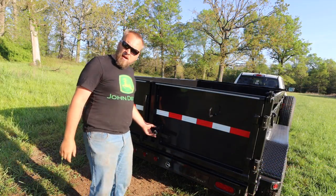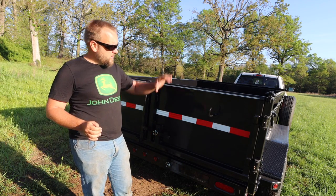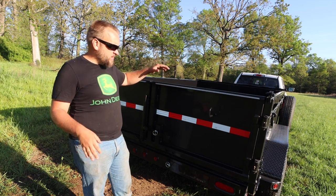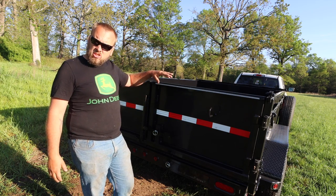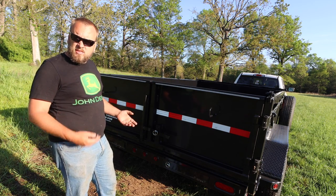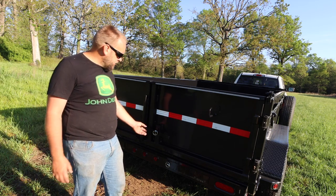My very first concern is how much can I haul, and that's determined by the size of the trailer. This is an 83 inch by 12 foot trailer — 83 inches is just one inch short of seven feet. I'm going to call it a 7 by 12 dump trailer.